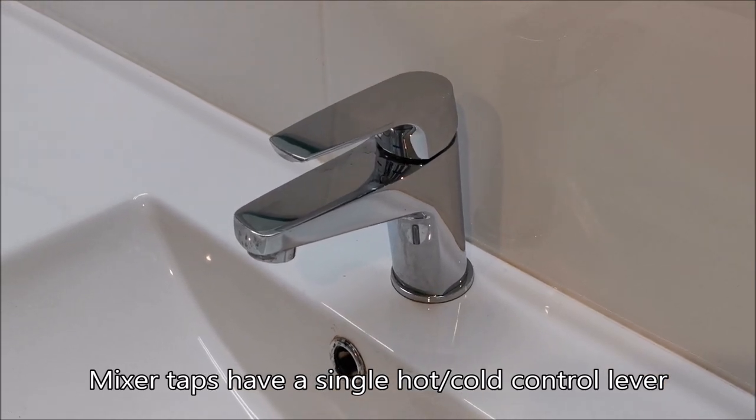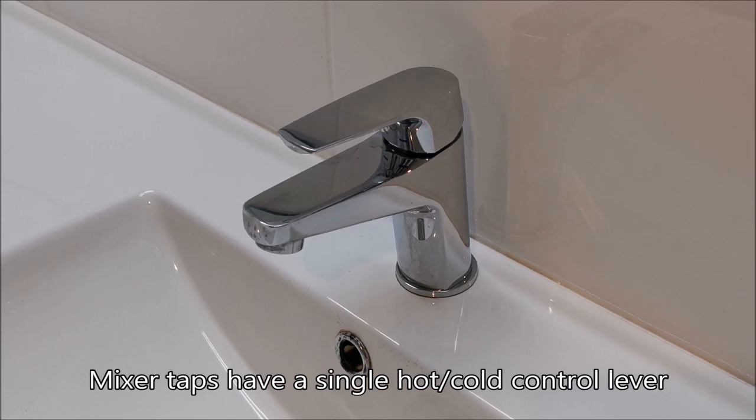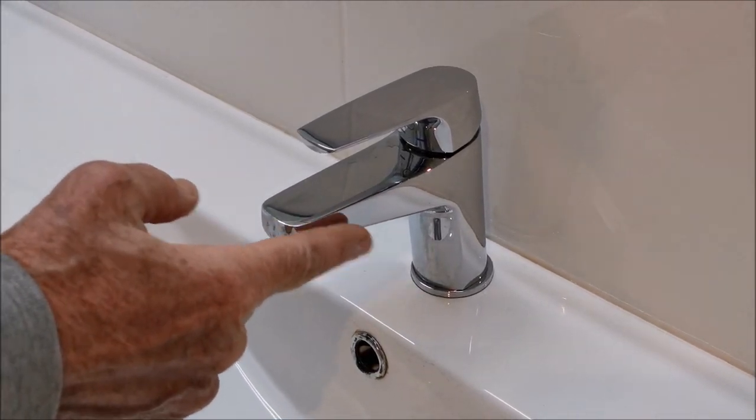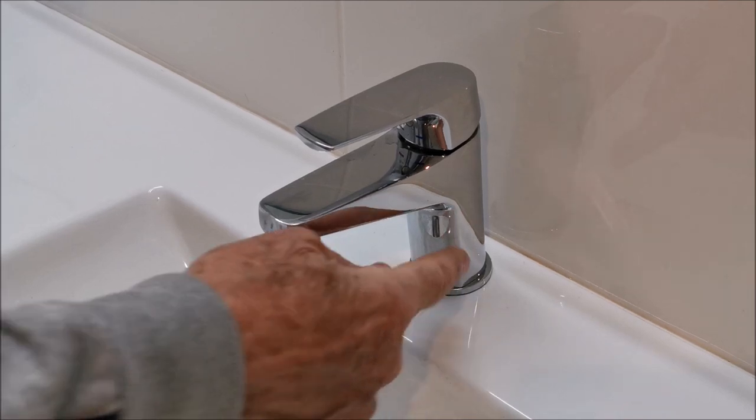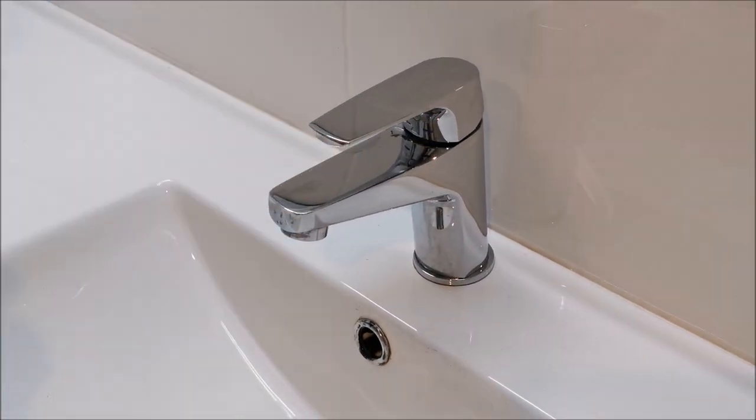Today we're talking about conventional taps where hot and cold come in on separate taps. We're not talking about the mixer type tap where hot and cold are mixed in the tap and you've got a single control for the two of them - that's for another day.